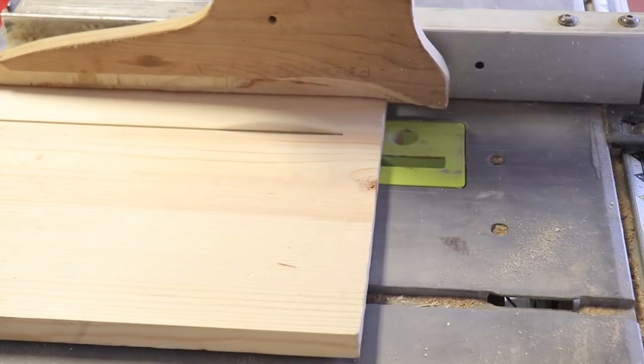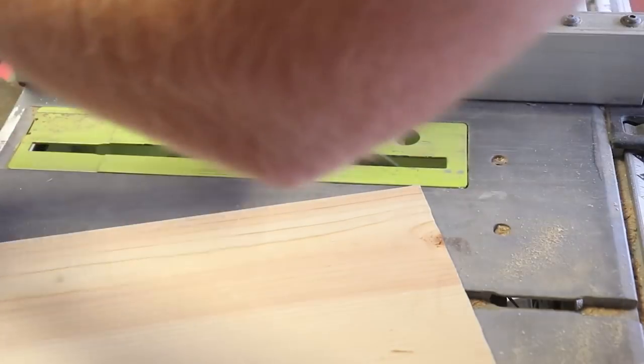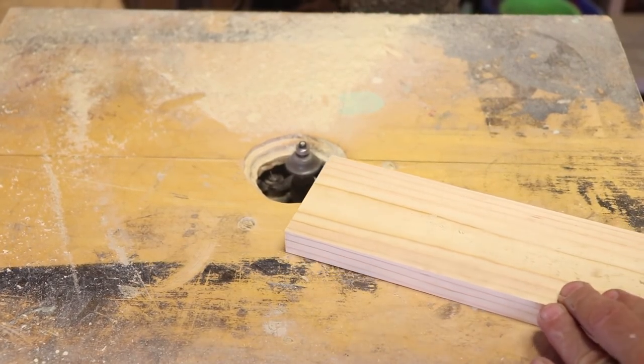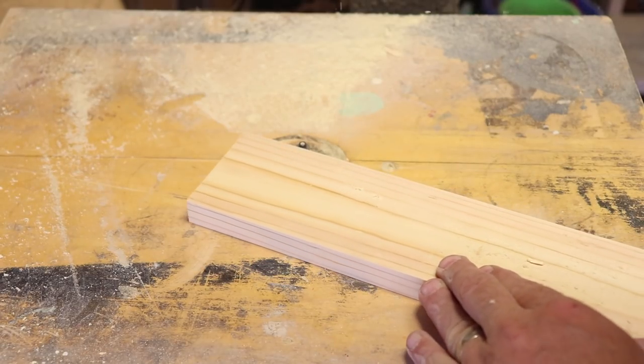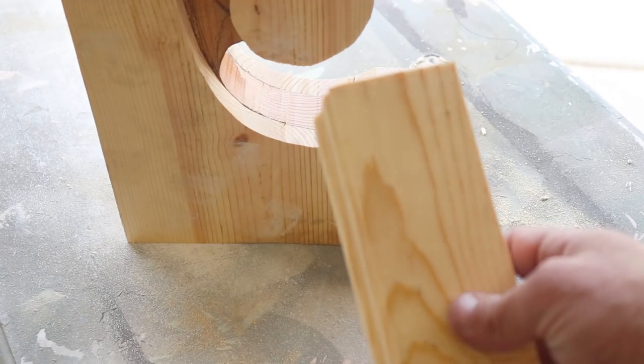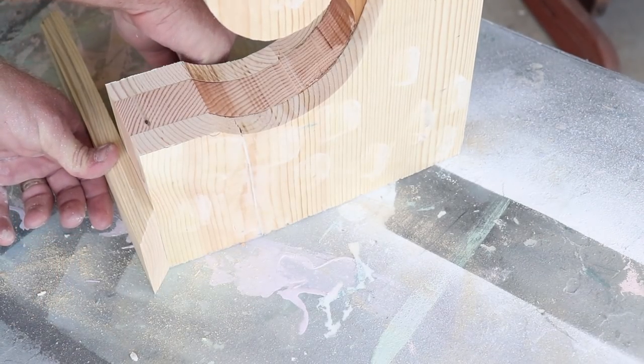I'm making my own trim for the bottom of the corbel and I'm going to double these layers up. I'm cutting 3-inch strips out of this common board, then I'll cut some 2-inch strips and cut them with a Roman OG bit on the router table. I've routed some trim out and cut a 45 on one end. Right here I'm just making sure that this is flush and then I'm going to mark this edge.